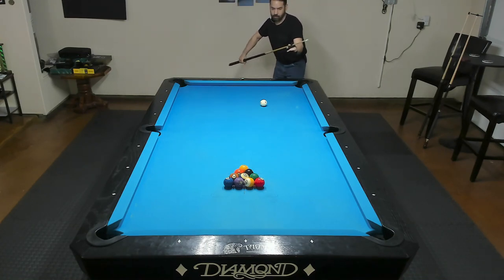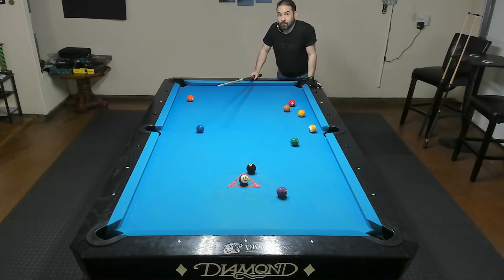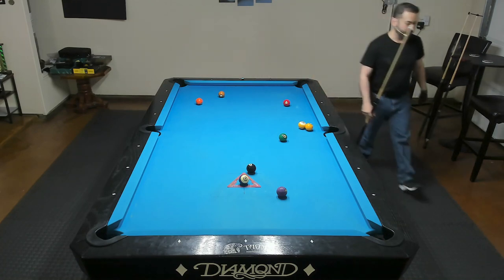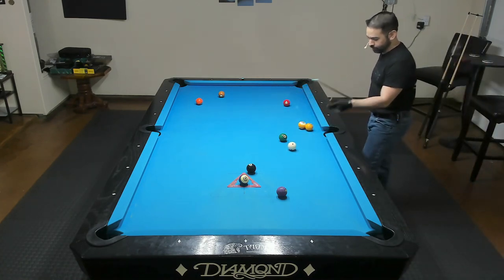I'll see if I can actually put some good power into this one — might end up losing control of the cue ball. Really lost control of the cue ball there. But man, that actually felt really good. I don't really have any complaints about this tip.